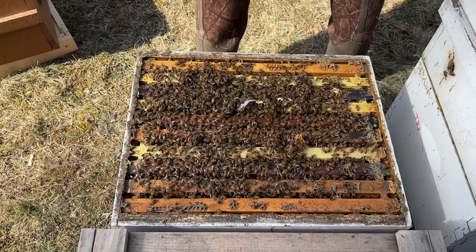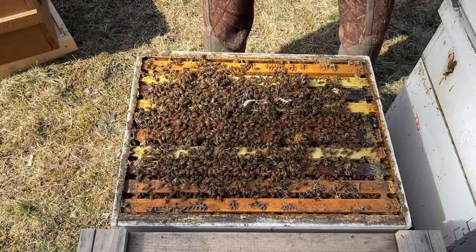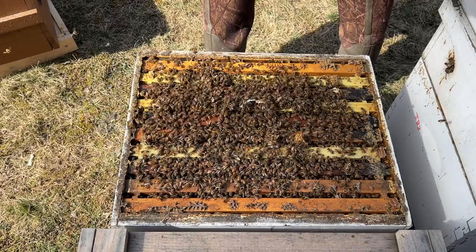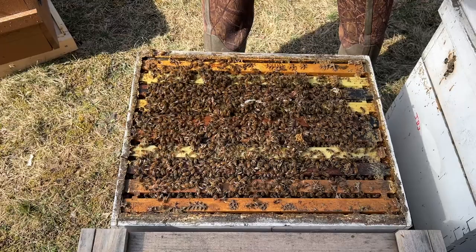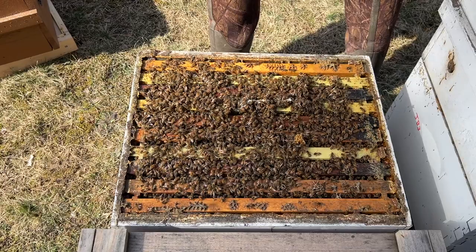This colony is really big - this is about the size they were when they went into winter, that's why I dropped the second box on top of them. I don't think we have a fear of starvation here because there was so much food in the top box. This will be an early split - if I don't, this will probably be an early swarm. So this colony is probably going to get busted apart and turned into two or three colonies.